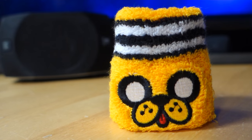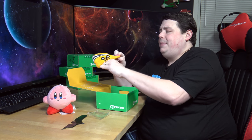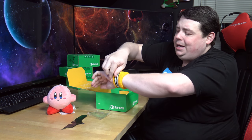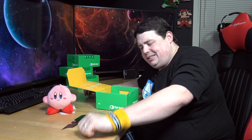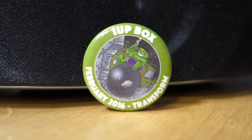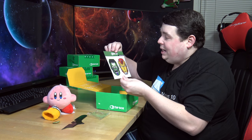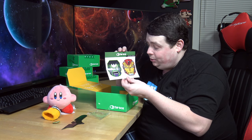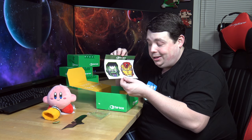Looks like we have what I'm thinking is an Adventure Time sweatband. I'm starting to think that 1UP box might be mocking me a little bit because it seems like I get a lot of sweatbands in these - it's almost like they think I need them. Then of course we get the 1UP box pin for February 2016. You also get 1UP box exclusive tattoos. I'm not gonna put these tattoos on right now, but they do look awesome. I'm probably gonna put them on Xander.